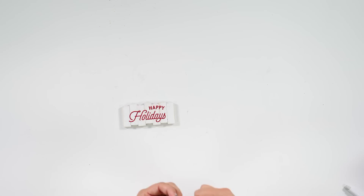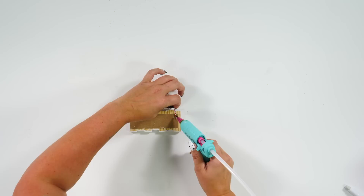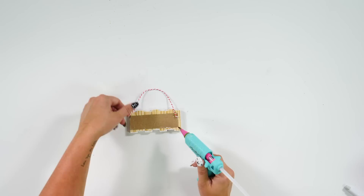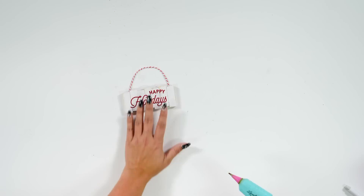To finish off the last one — the Jenga block ornament — if you want to thread on some jingle bells or wood beads you can. All we're going to do from the back is take our hot glue gun, glue our piece of twine on here, add some glue to the top on each side, place it down, and you're finished.